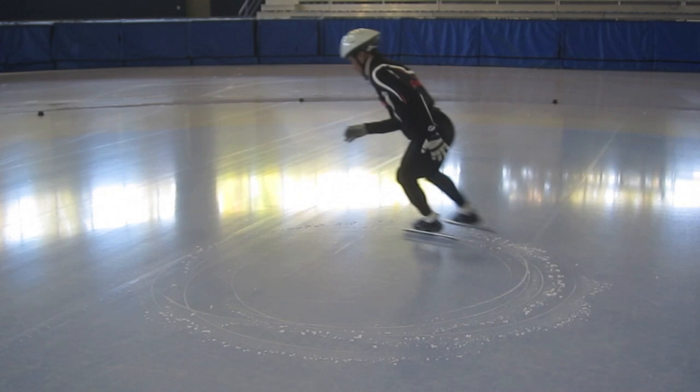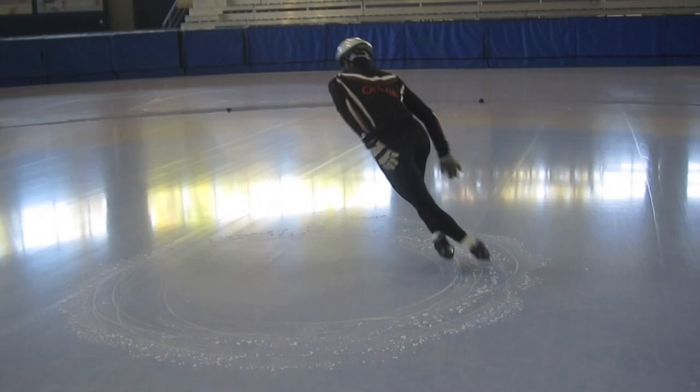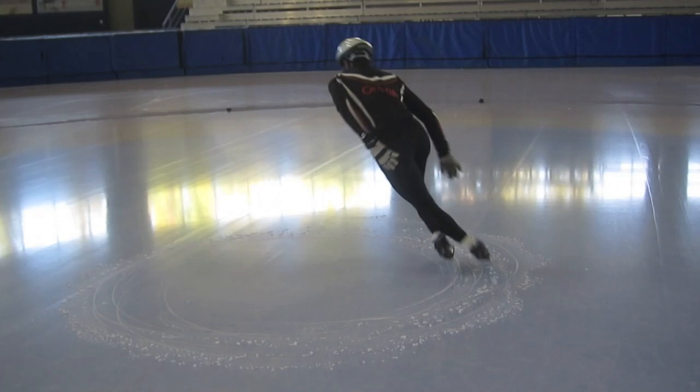And this is just a fun drill to practice getting comfortable on our left outside edge. Wheee! Getting dizzy.